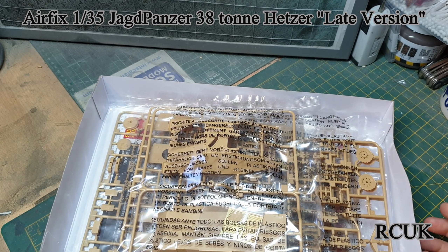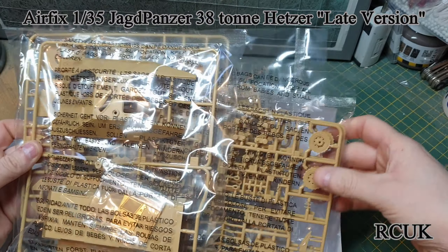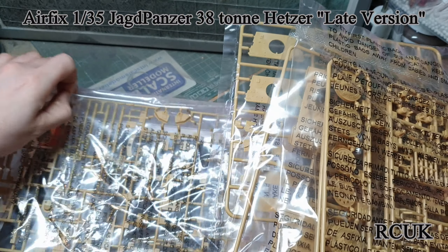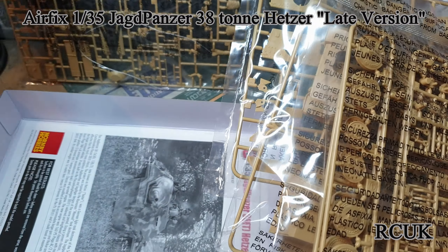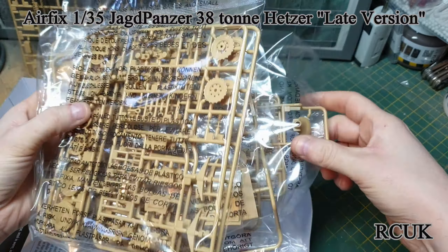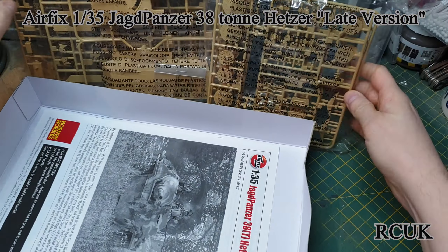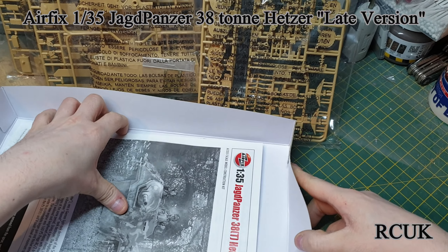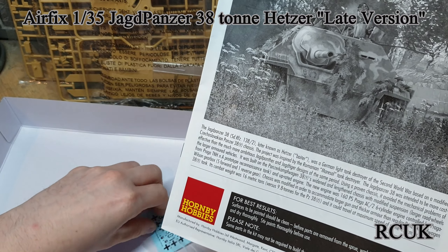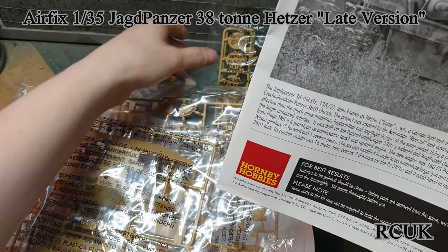It's typical of Airfix — top opening box. You are greeted by plastic and four bags. You can tell it's not originally Airfix because Airfix don't do their bags like this; they just chuck everything in one bag. You do get a little bit of photo etch for the grills, your instructions, and some decals.